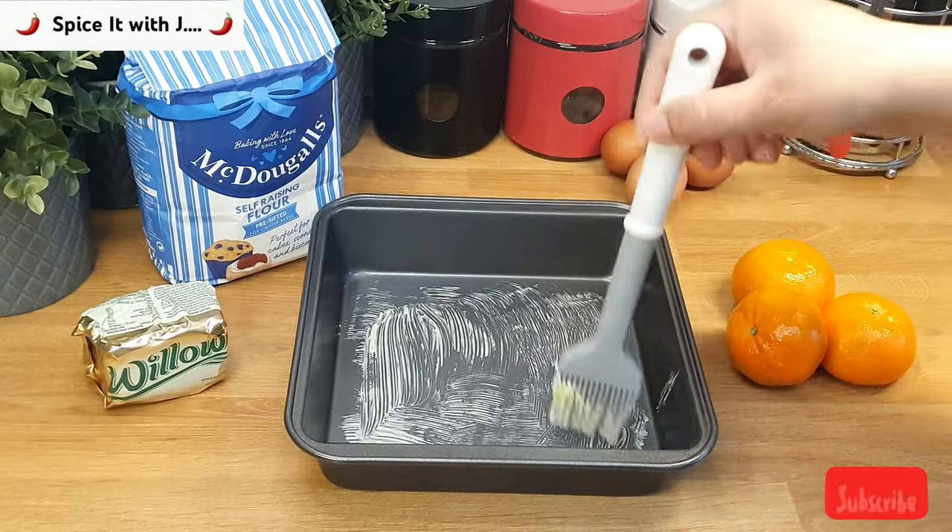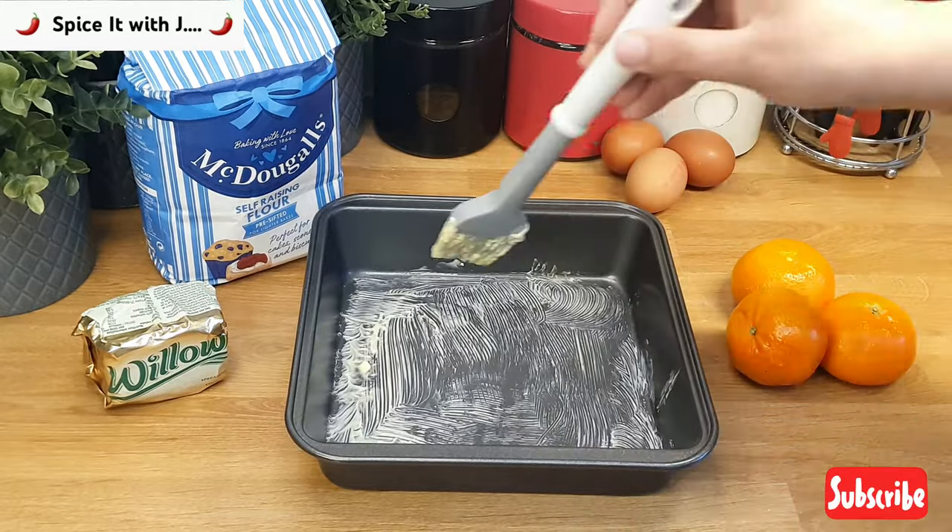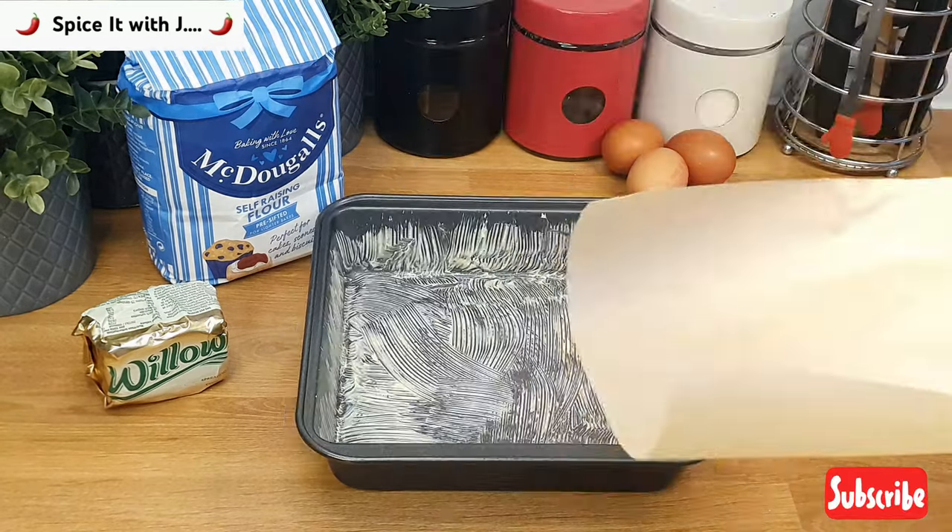Now we will apply butter on the base and the sides of the baking tray and line it with a baking paper.